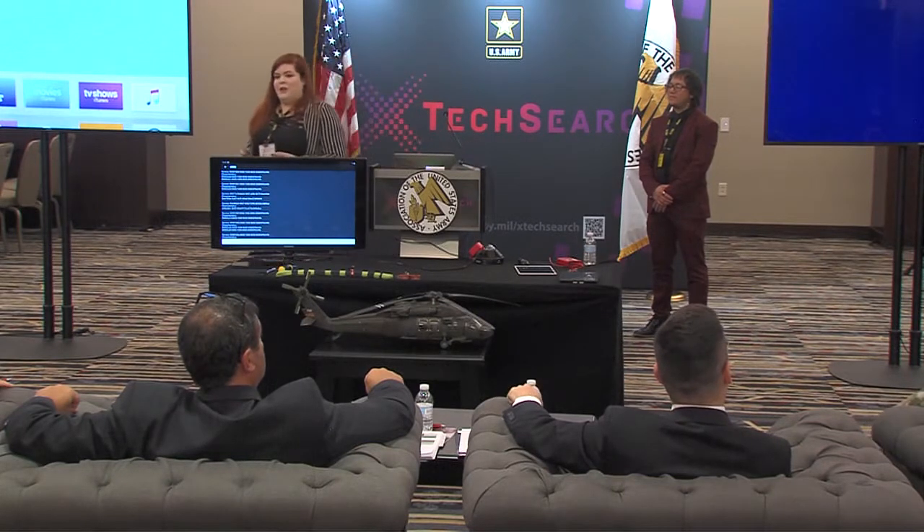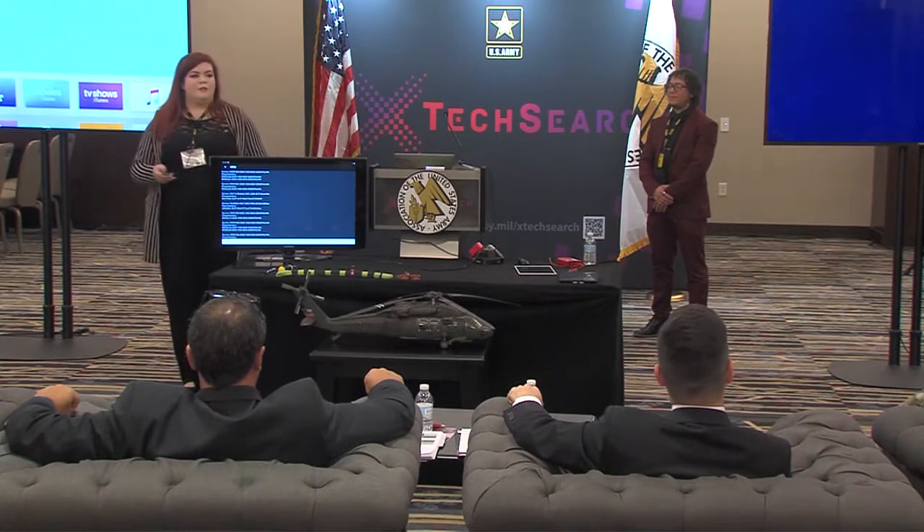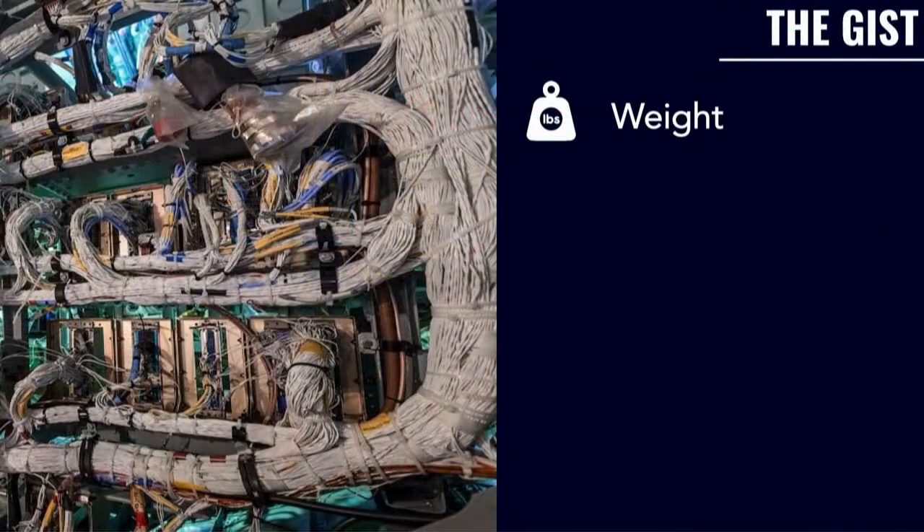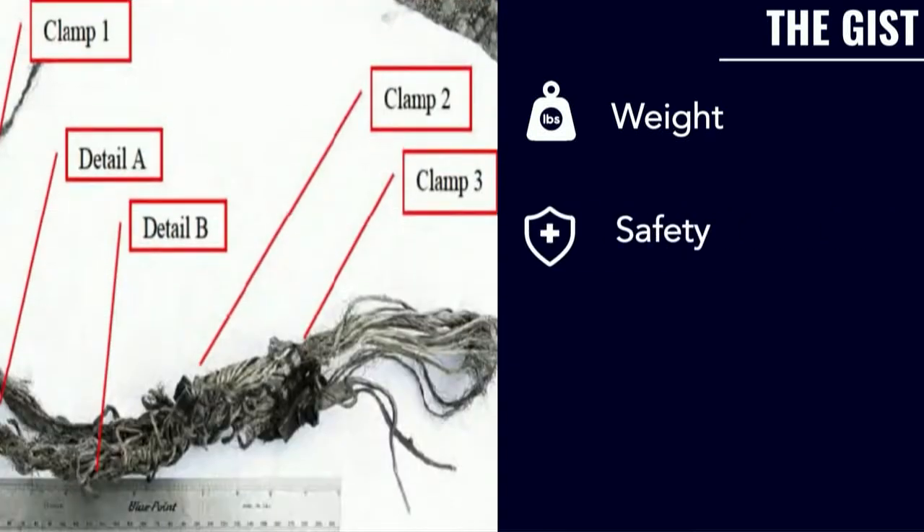A little refresher about who we are and what we're doing. First and foremost, we're addressing the weight problem currently in aircraft. Aircrafts are capped with weight, and you have between 1,000 clamps in a Black Hawk helicopter all the way to 15,000 to 20,000 clamps on a larger commercial or fixed-wing aircraft. They're made out of metal, where the cushioning around it wears off, exposing the metal, which then cuts into the insulation and has led to electrical shorts, which have caused crashes, emergency landings, as you can tell from that picture of what's left of that wire bundle.